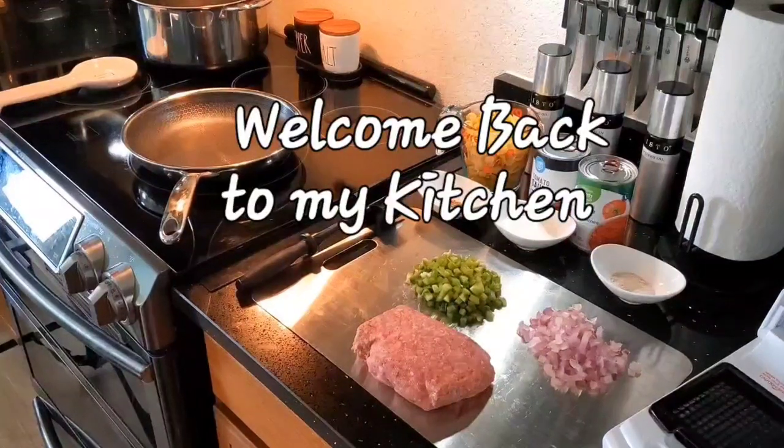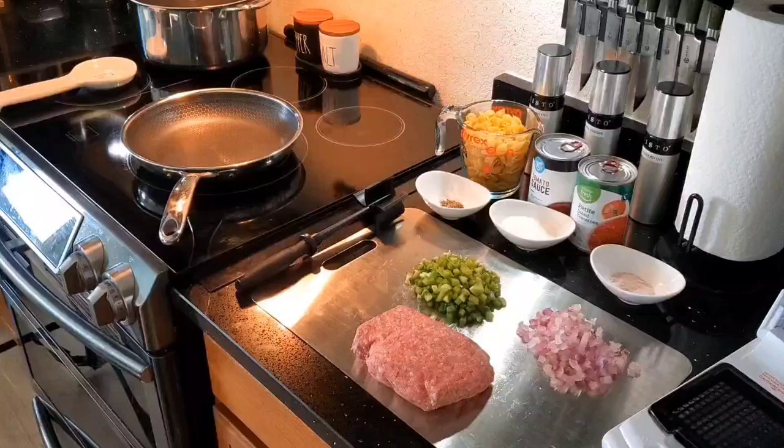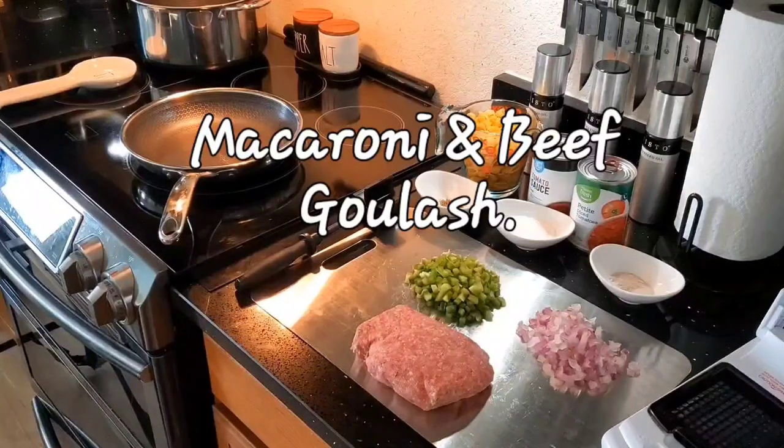Hi everybody, welcome back to my kitchen. I'm Laura and this is Laura-licious Recipes. Today we are making macaroni and beef goulash, the American way.